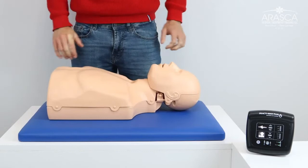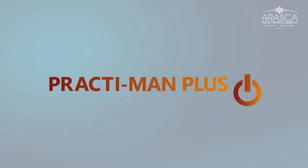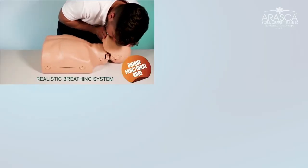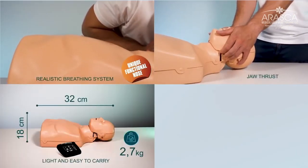Just as in standard mode, after 10 seconds the final results are shown. This is very useful in helping instructors make accurate assessments. Practiman Plus electronic CPR training also offers all the advantages of the Practiman product range such as a real breathing system connecting the nose, mouth and lung, jaw thrust, compact size and low weight, and headlocking clips.